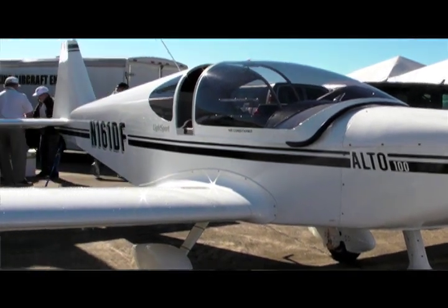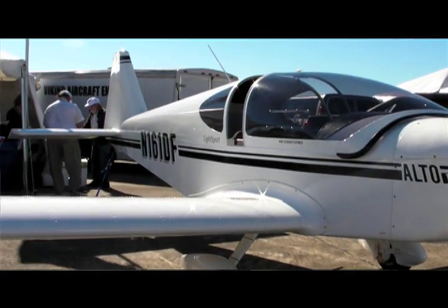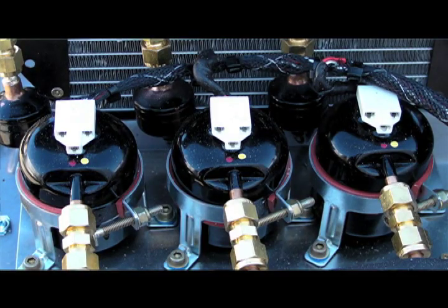So we looked for an air conditioning system, hooked up with a company called AMT and they worked with us. We installed it in the Alto and it works very well. It's a Freon-based air conditioning, it's electrically run and it drops the temperature 20 degrees minimum. It's very effective.